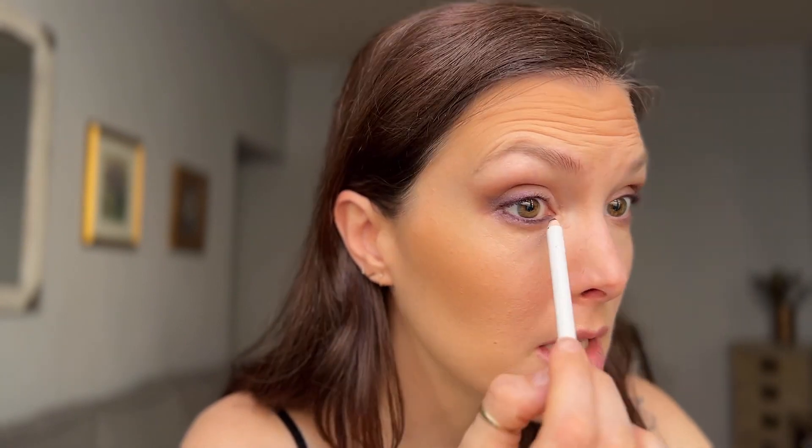My eyes always water a little bit when I do this. I'm going to apply this in the waterline as well — we'll just make this a true smoky eye. Anything you're going to put in the waterline, you do want it to be long wearing. Not all pencils are suited for going in the waterline and some will leak out, so this is a really long-wearing pencil. Adding liner to the waterline basically just makes the eyes look more dramatic, but it is by no means a necessary step to doing a smoky eye.